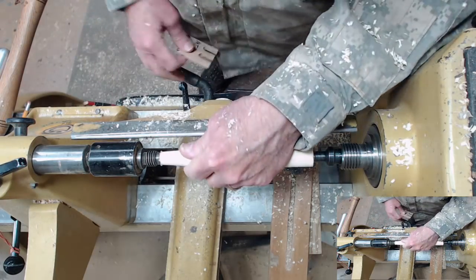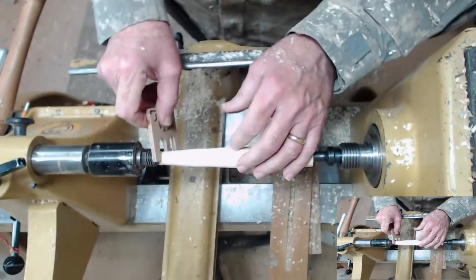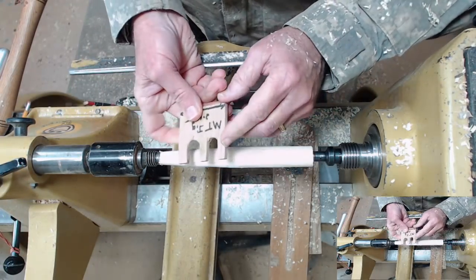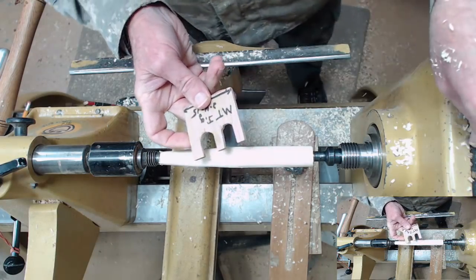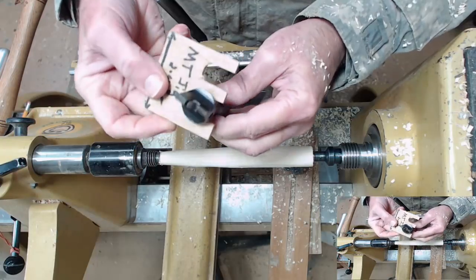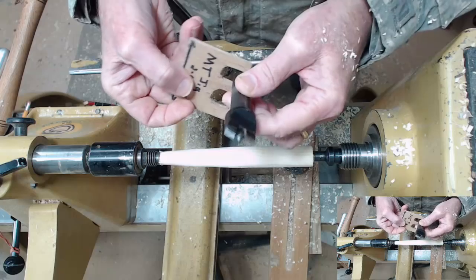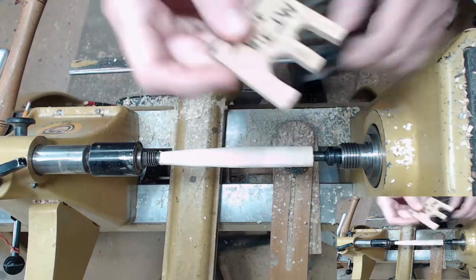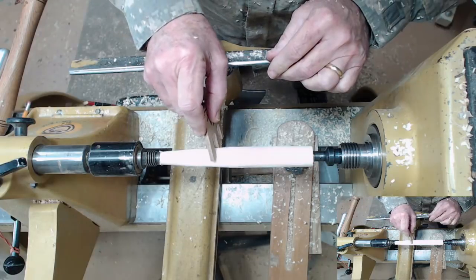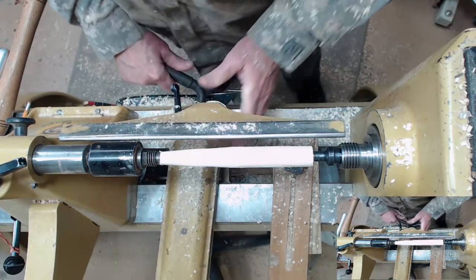I've got a video on making a Morse taper mandrel out of wood and I'll have a link to that at the end of this video. You can make your little jig by just setting the distances from an existing Morse taper on each end and use those to test with. This end is too large — I'll bring it down a little bit more, just into a nice taper.